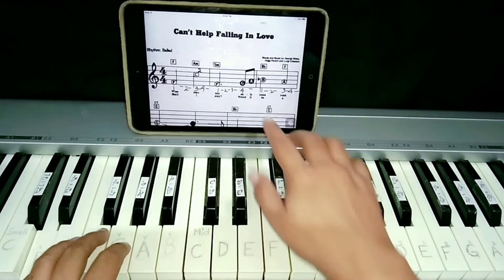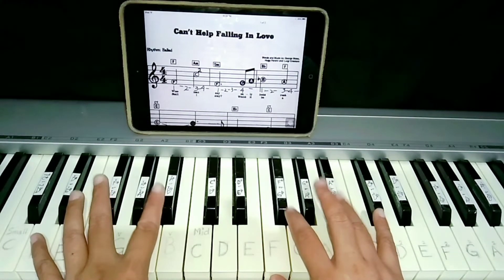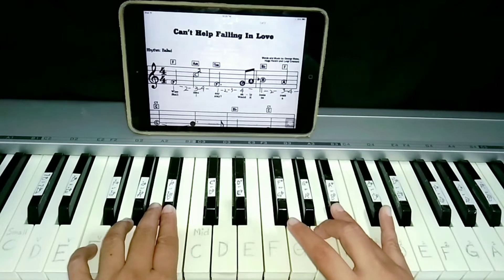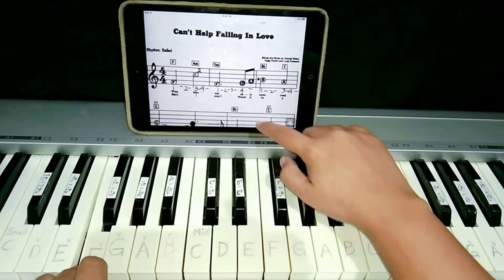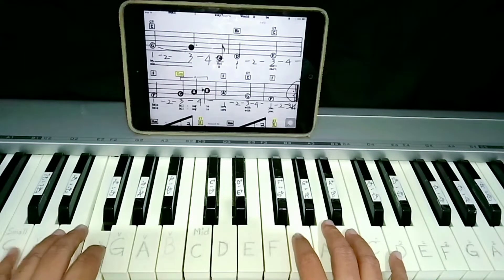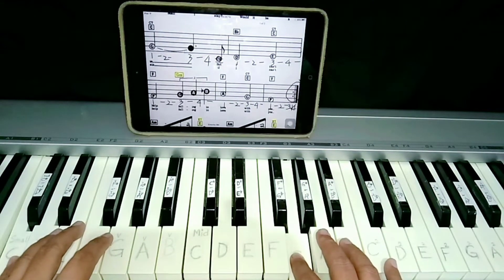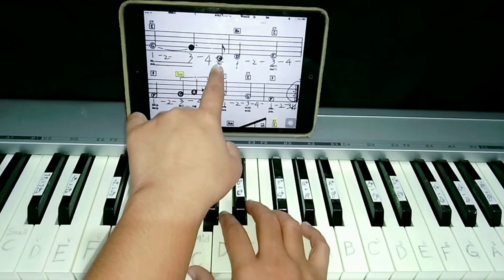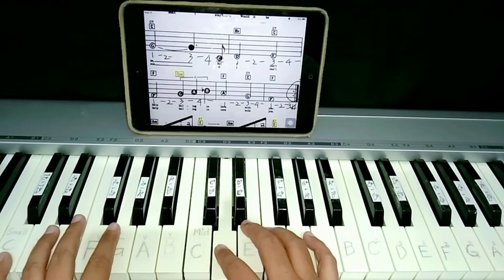And then this part, only right hand. G, A, then same B flat on this part. Same B flat. And then here, A with the right hand. Left is F. Okay, the next part is G with the right hand. Left hand is C. Then middle C with the right hand, alone. This part.